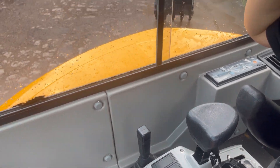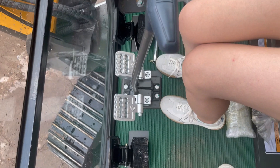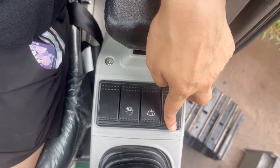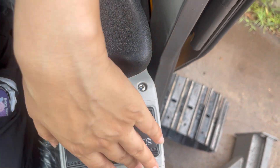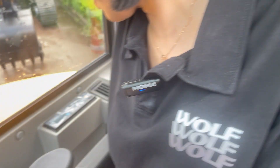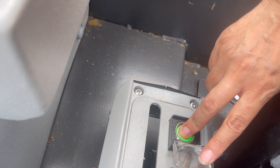Here are the buttons. You can turn on the fan and change between high and low speed here. Lights and window wiper. And the engine starting uses this button — you can press the button to start the engine.